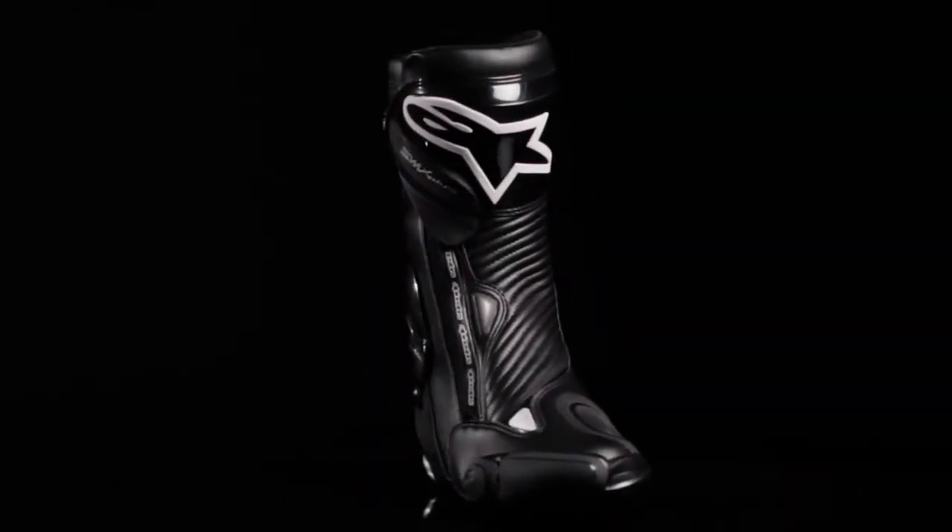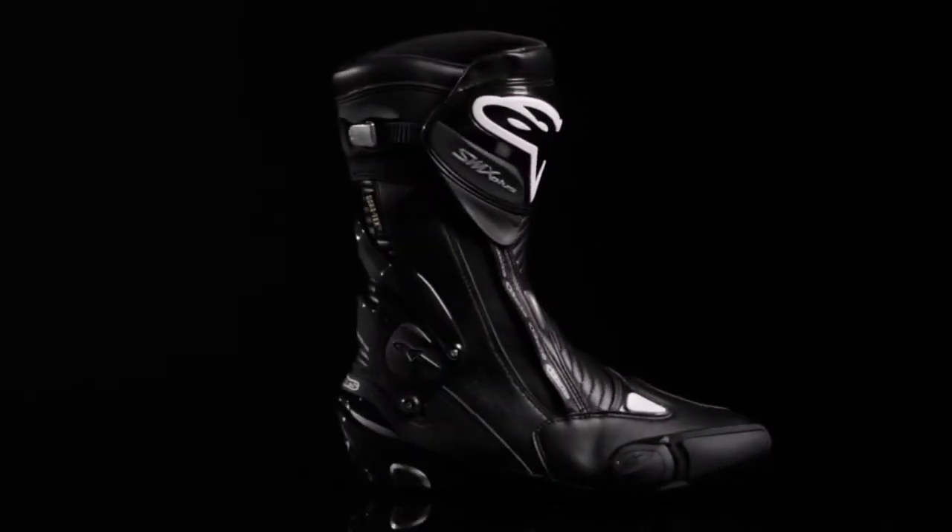The SMX Plus Gore-Tex boot is available in sizes 36 through 48 European.